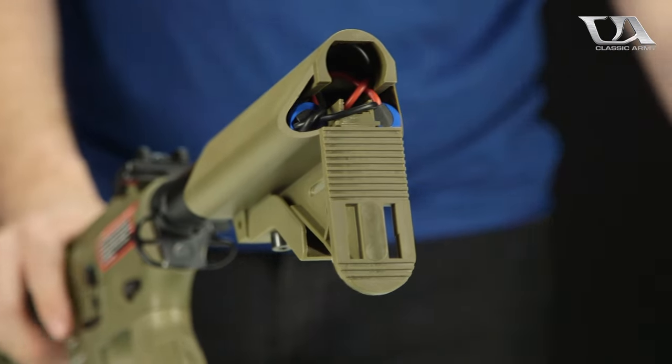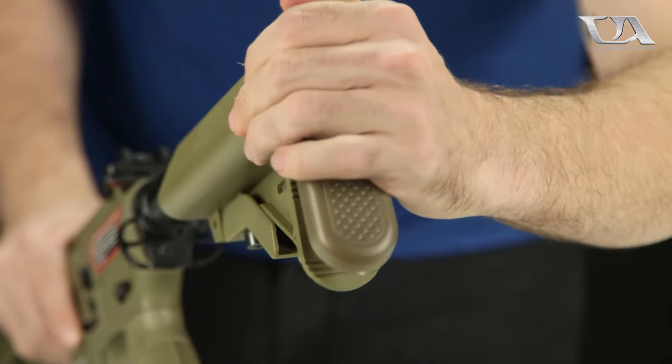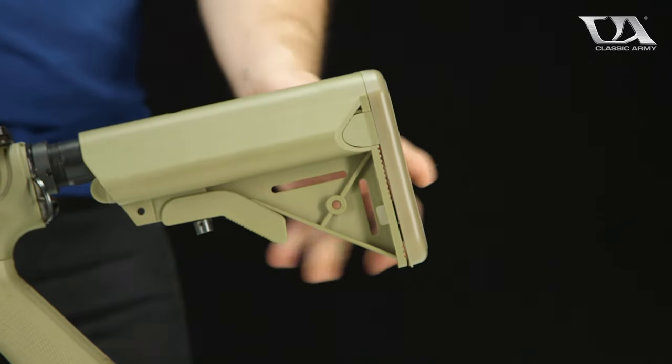Go ahead and reinstall the butt plate. A little bit of a firm snap and it should pop right in.